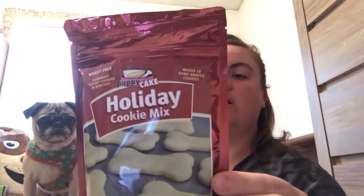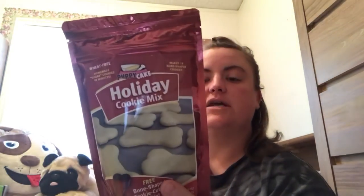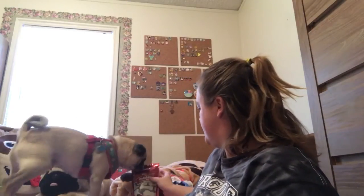The next thing is this holiday cookie mix. It looks like you just add one egg, a quarter cup of hot water, and a teaspoon of oil. And it even includes a bone-shaped cookie cutter. Nice. Sorry, you can't eat this right now — you have to make it first. He wants in on that.